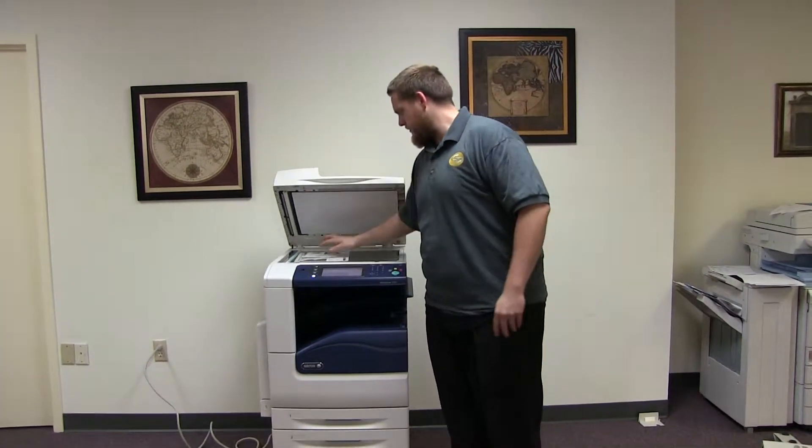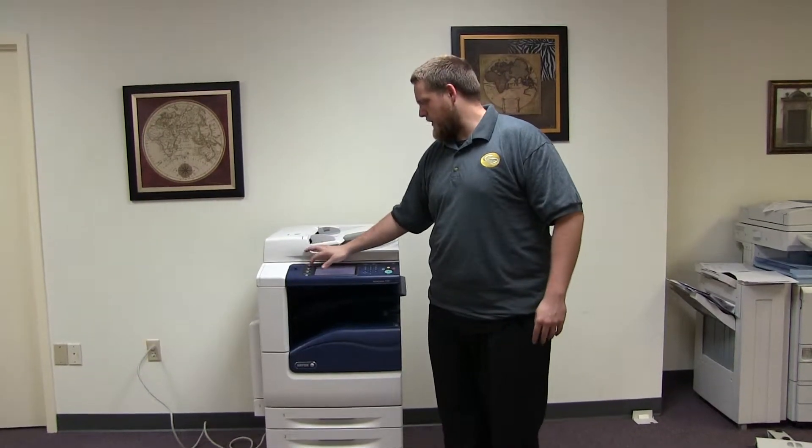Here we have our color copy test chart, and we'll go ahead and run two copies.